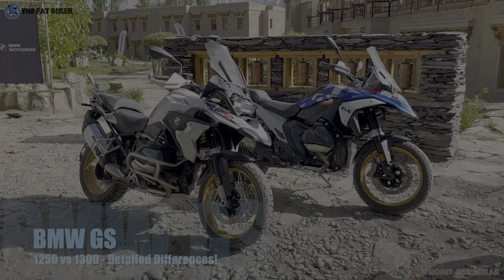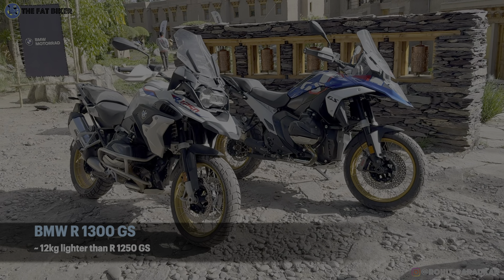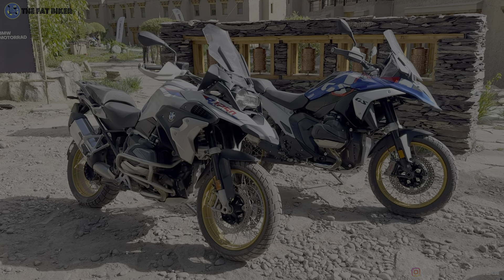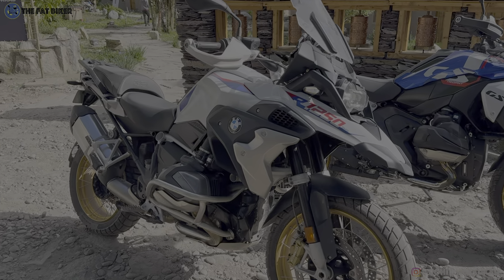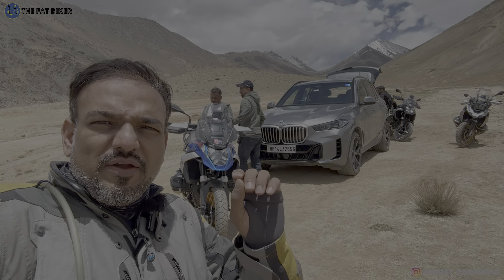In this video let's talk about the comparisons between the 1250 and the 1300. I'm not going to go through too many specs. The 1300 is more powerful, higher on cubic capacity as the name suggests, and it's going to be lighter. How much lighter will depend on how you customize the motorcycle, because the way it has been designed, they want you to customize it, not just ride it out of the showroom as-is.